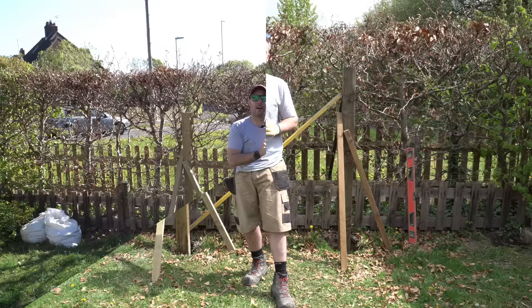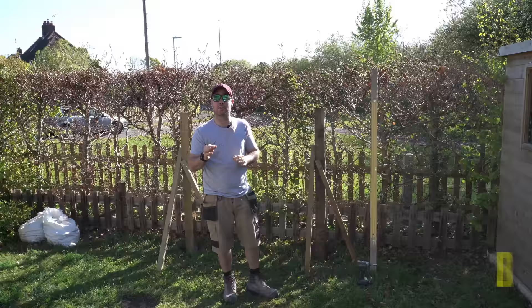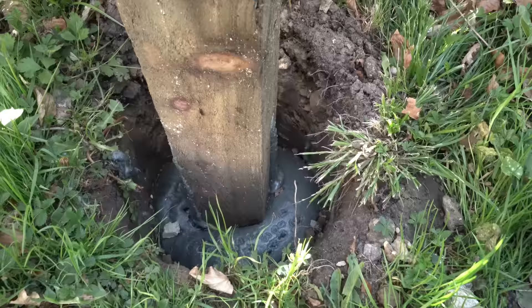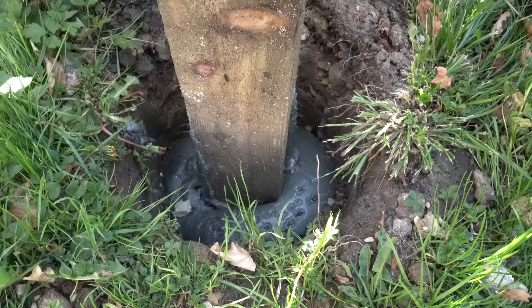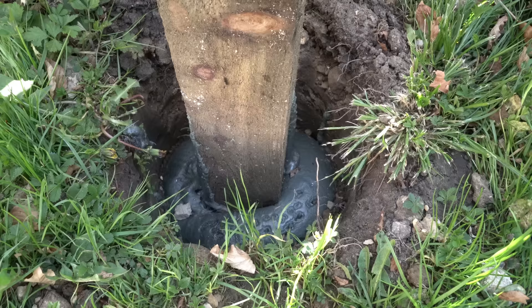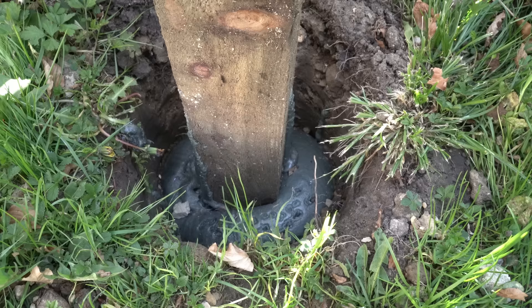It's actually only been six days, but on the packet it says it sets within two hours and that's good enough to start hanging a gate off or building your fence, so six days is plenty of time. The foam hasn't risen level in the hole — it's raised up in places and you've even got these little voids right next to the post. When water runs down the post it's going to collect into those little pockets around the bottom, and that will just hold the water and then the post will rot a lot quicker.